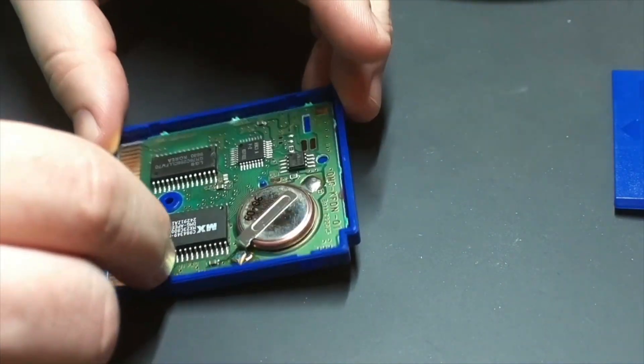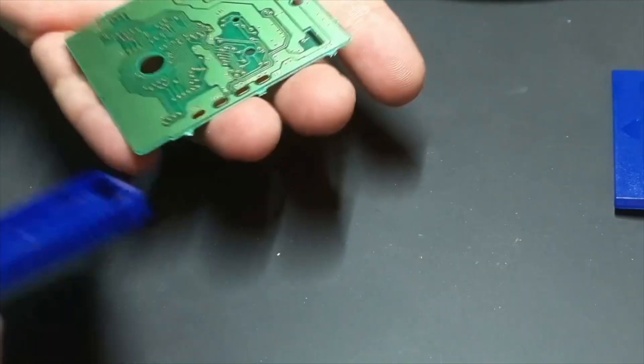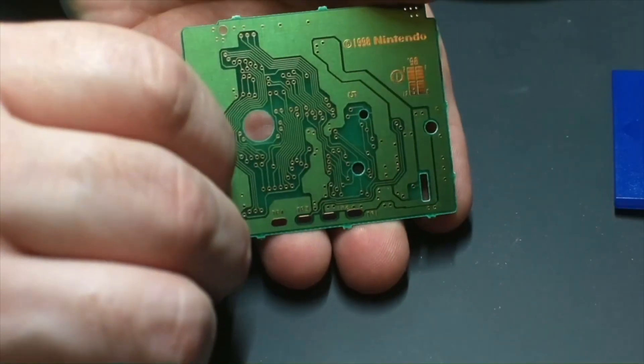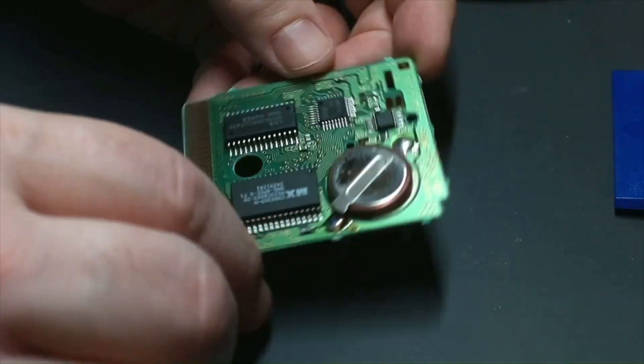That is a CR2025 battery. We're just going to flip the board out there, get a nice beauty shot of the bottom of the board, and take another look at the top.